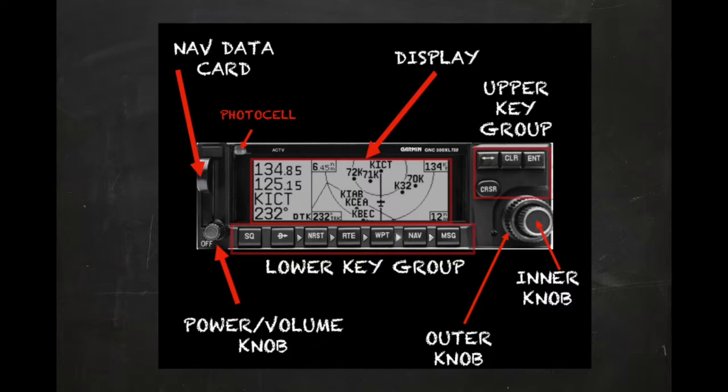The power volume knob in the lower left is used to turn the unit on and off and to adjust the radio volume. The nav data card, which can be updated by the user, is located on the far left side and is inserted with a tab oriented toward the top. A photo cell on the upper left detects surrounding light and adjusts the screen display accordingly. This can be manually adjusted in the unit settings covered in the following episode.